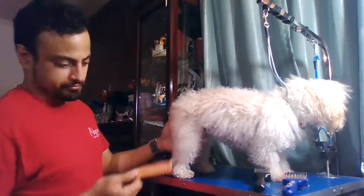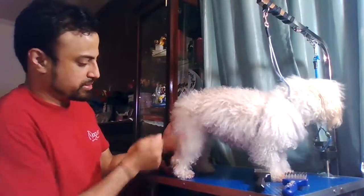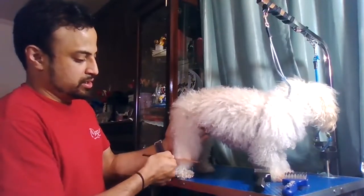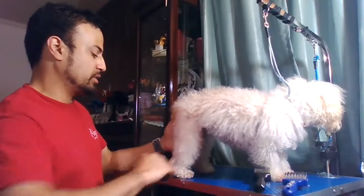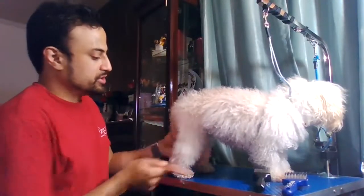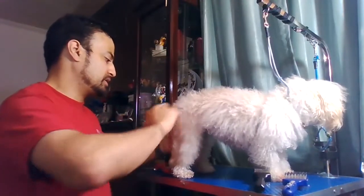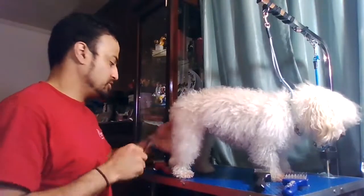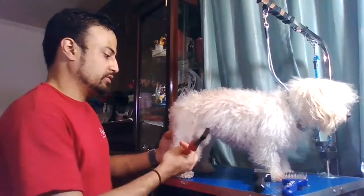I'm going straight through already with my comb, which means my clippers with the comb attachment will have no issue going through her. This is still a dirty coat — I've not bathed her, not done anything like that to her — but just those few strokes with the mat zapper has already gone through. There's no resistance left on this part here, and I literally just went through each line just once; I didn't have to do two passes on it.